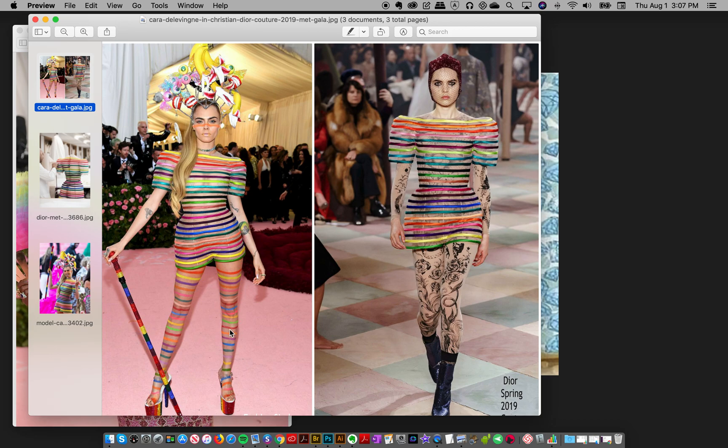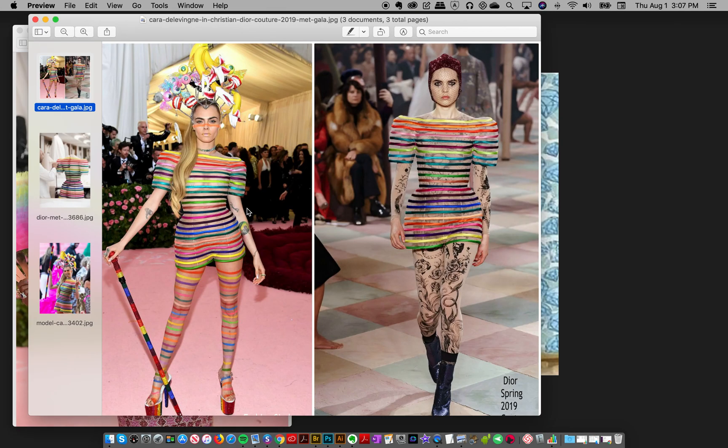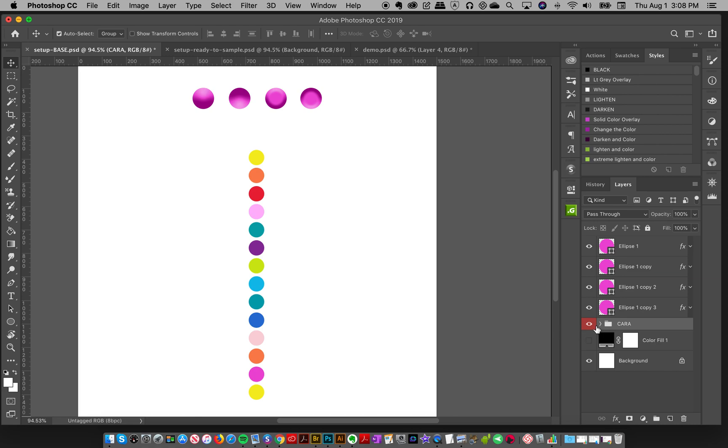I'm going to show you how I made that, so let's pop over here to Photoshop. I wanted all these different colors in the brush as tubes, so I made a really tall brush — but you can adapt this to your needs, maybe you only want a few colors. For me I wanted all the colors I saw in this look, so I took my circle tool, made a bunch of circles, spaced them out, and filled them with the colors sampled from the dress.